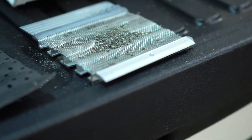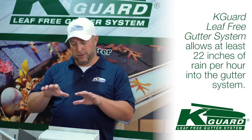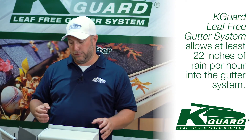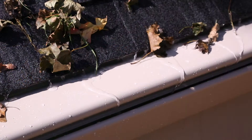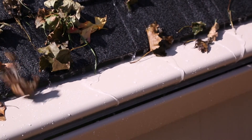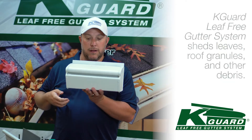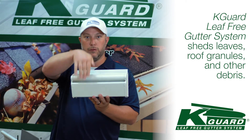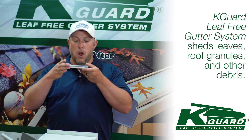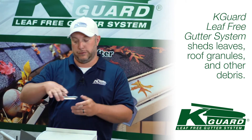So we want to steer away from products like that. That's where K-Guard was invented — to solve all of that. We're going to allow at least 22 inches of rain per hour to get into the gutter system. We're also going to shed all kinds of debris, from your roof granules to your leaves and debris. That roof granule will come off the surface of your roof, hit the surface, and when the wind blows, it goes off the actual house — whereas with other products, it gets caught in the surgical stainless steel.